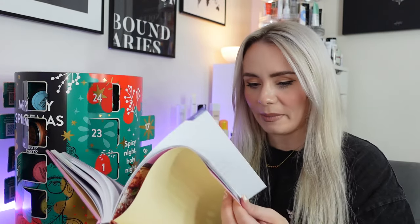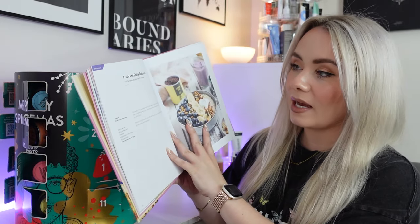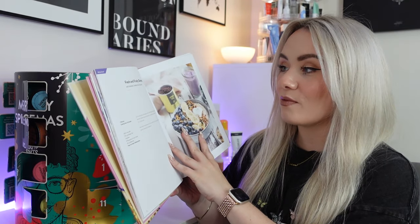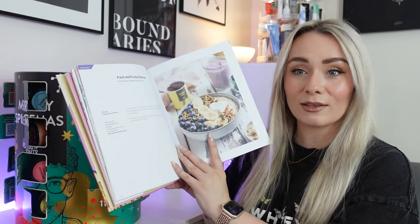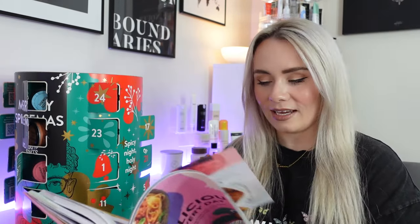There are 50 different recipes in here. I've turned to a great page — crispy homemade chips. This uses the Just Spices chips seasoning. And this one uses the chicken seasoning, so we can make roast chicken with red pepper and tomatoes — that looks delicious. This one uses the tomato mozzarella seasoning for tomato mozzarella bread. There's also fluffy pancakes and a pancake spice, plus a recipe using the oatmeal spice for fresh and fruity oatmeal with bananas, blueberries and granola. That looks like my kind of breakfast. Really good quality book — I'm so excited to do some cooking now.